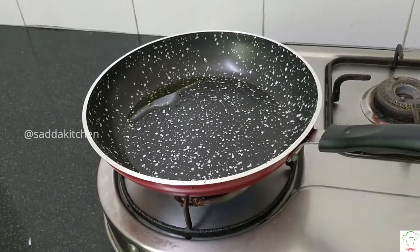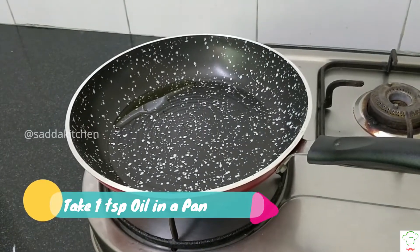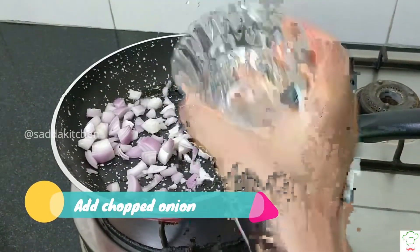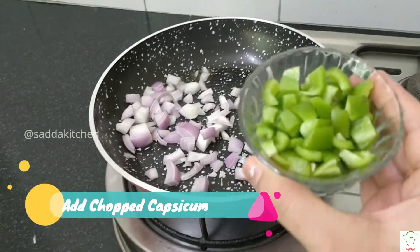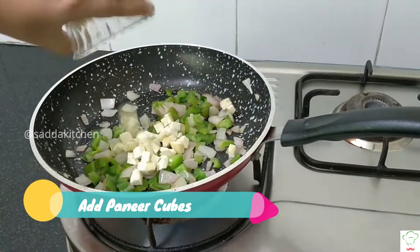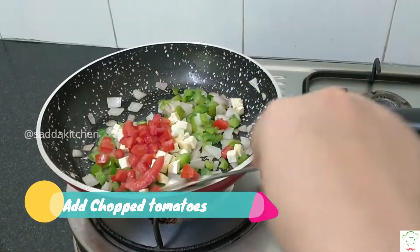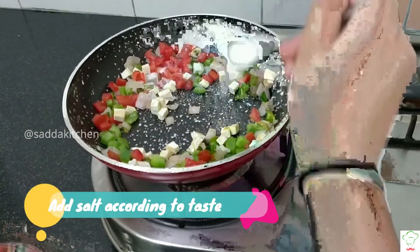Let's start. First, we need 1 tablespoon of oil in the pan. Now we need to add veggies — first we add onion, then capsicum, then paneer, then tomatoes.